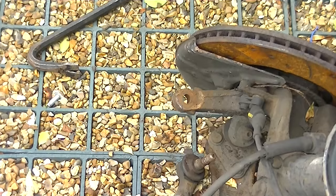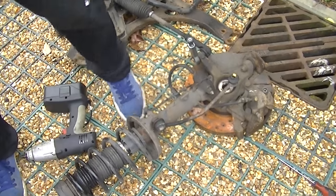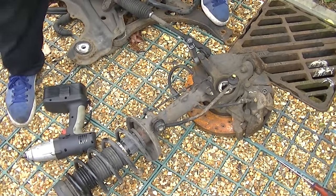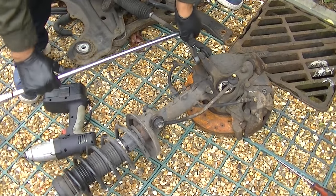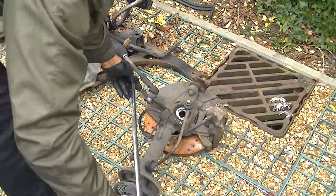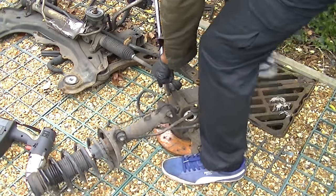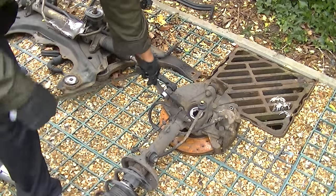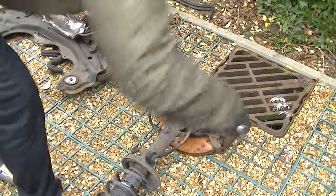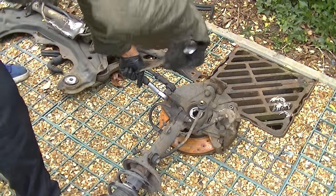It worked quite well. Now I'm going to do the other side. This time I didn't use the impact socket — I just used my breaker bar. Get it in a good position and just go through the procedure of twisting it until you can see it's been split. Obviously this way is a lot slower than the impact socket, so just be patient and it will come through.